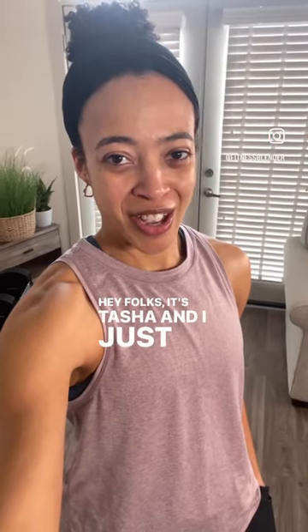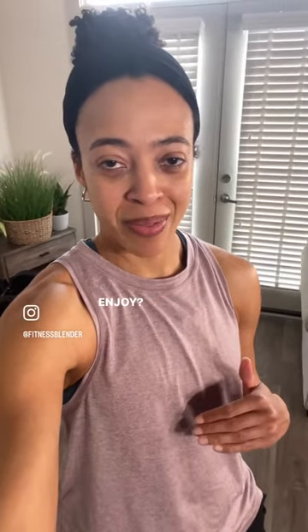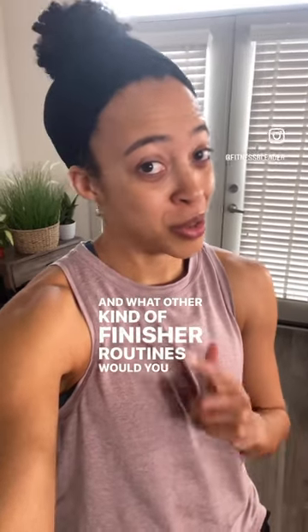Hey folks, it's Tasha and I just got finished filming your quick upper body strength AMRAP finisher workout. My question for you — did you enjoy this one? Did you like adding it onto a routine or did you do it as a standalone? And what other kind of finisher routines would you like to see?